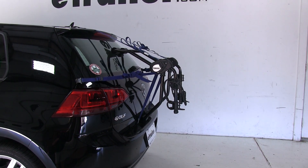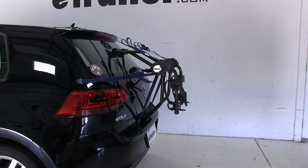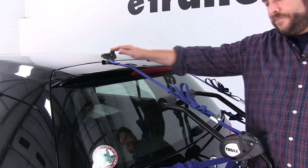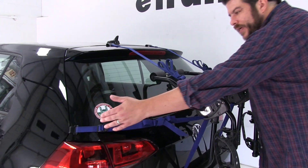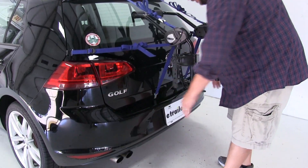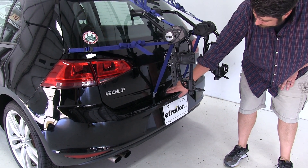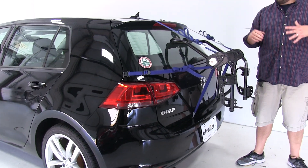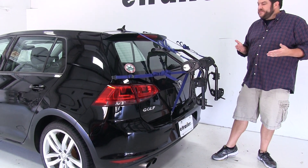Now, how this actually attaches to your hatch — there are going to be six points of contact. We have two rubber-coated hooks up at the top, two to either side just above the tail light, then two here at the bottom. We also have pads here at the bottom as well as at your rear windshield, and that's going to make sure your vehicle doesn't get scratched up once this is installed.